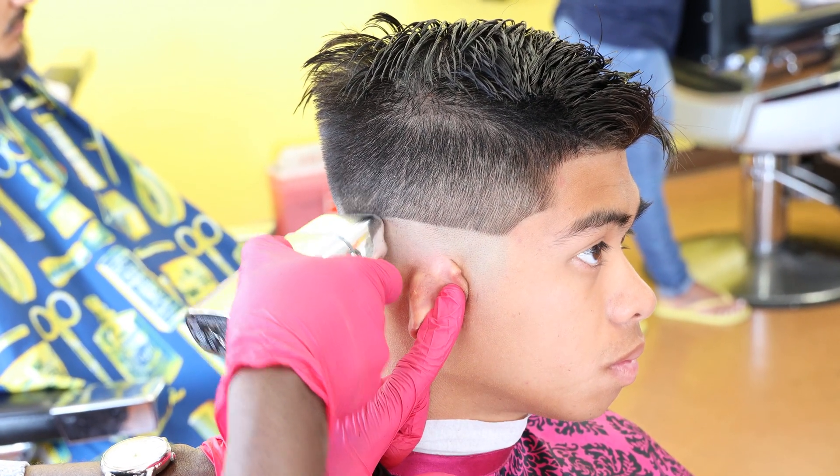I'm going to finish styling the hair, then we're going to do a quick spin and get out of here. I stepped aside to get my spray — I got my spray in my hand now — and then I'm going to style the hair a little bit better.